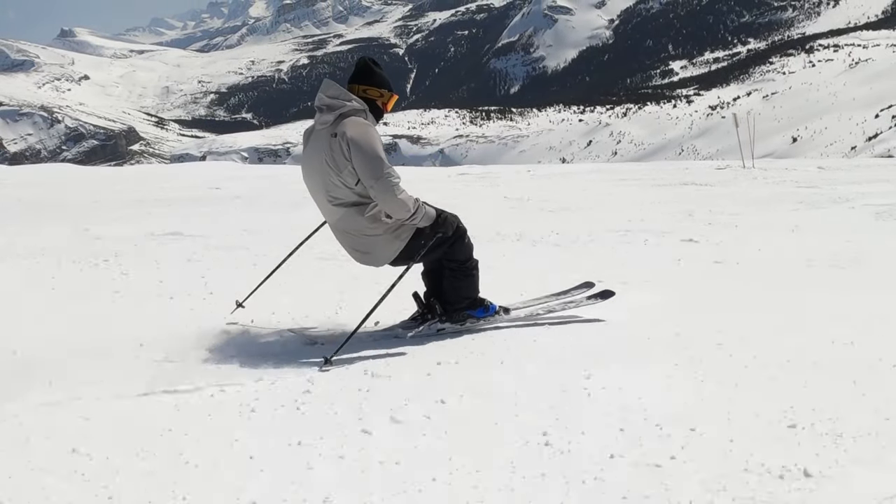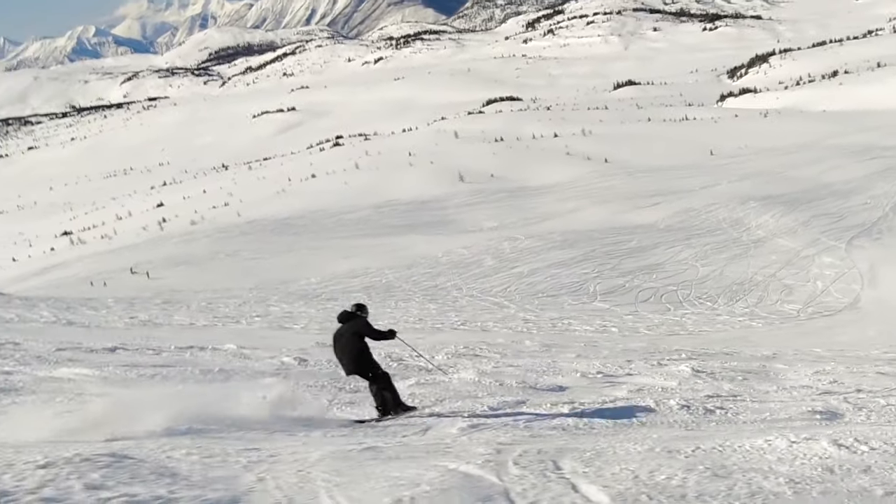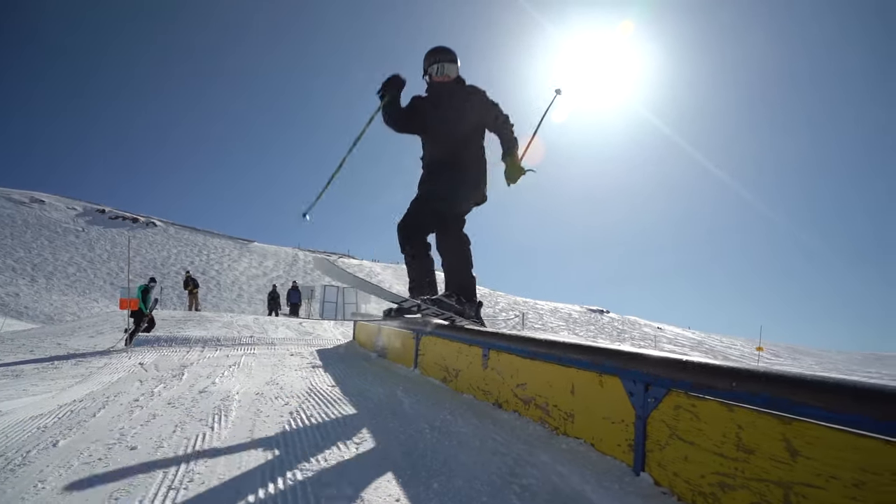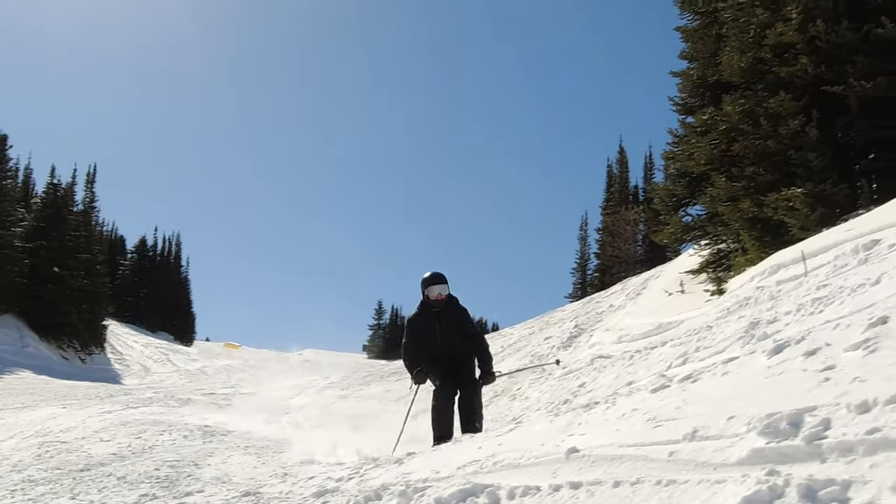Although it leans on the softer side for skis, it still holds an edge in choppy snow, and if you're going fast, you'll still feel solid. Overall, this ski is great for skiers who like to lap the park for most of the day, but also like to be creative with their lines.